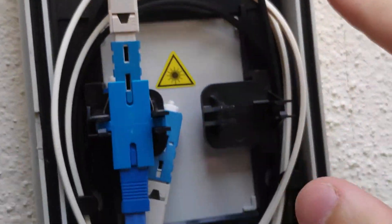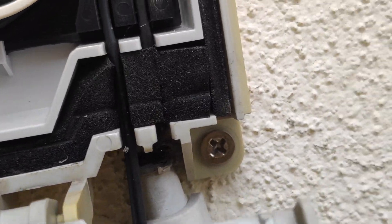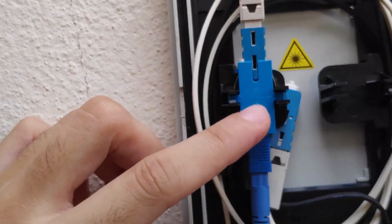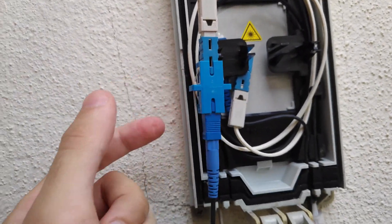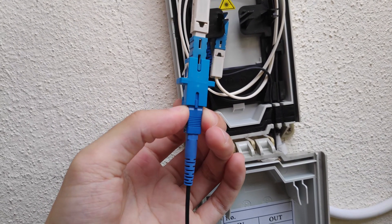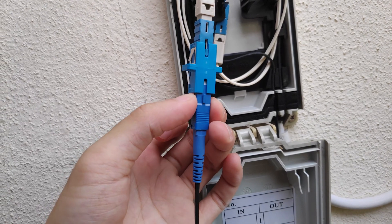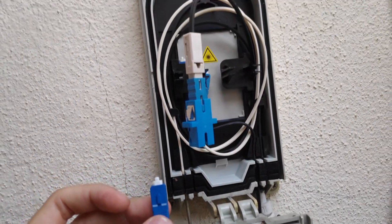Inside the box, the black optic fiber wire from inside the house connects to the underground wire. Don't play with the underground wire — it's extremely fragile, wrapped in thick armor sleeving, and would be very costly and time-consuming to replace. Here's the SC to SC adapter — remove it from the clips. To remove the cable, hold the top bit, apply pressure on the left and right side, and go very slowly to release it.